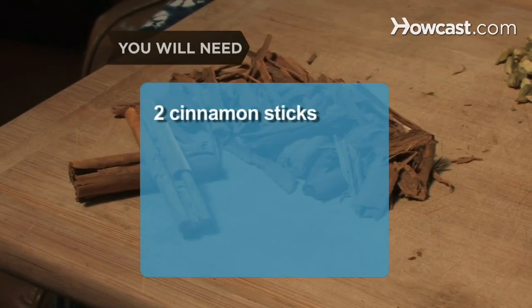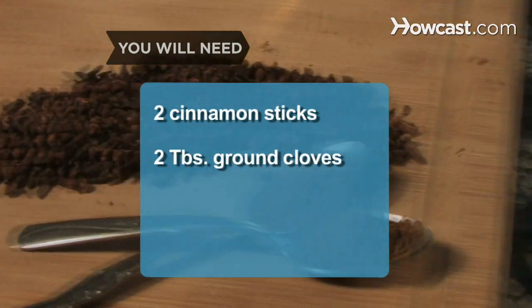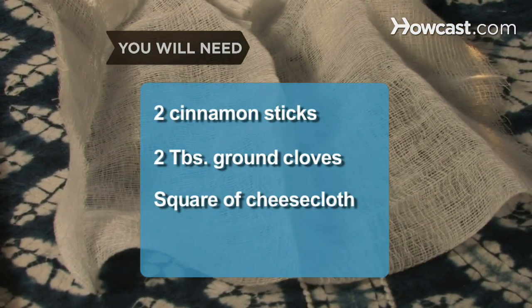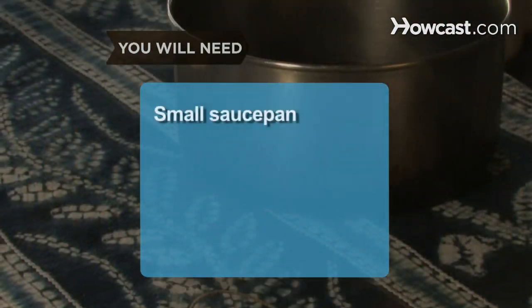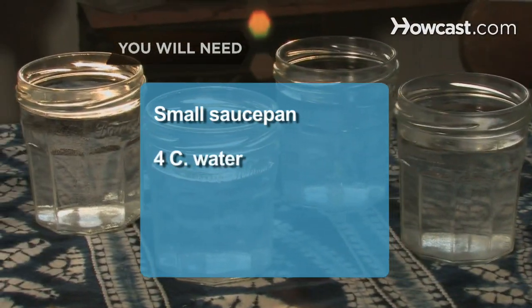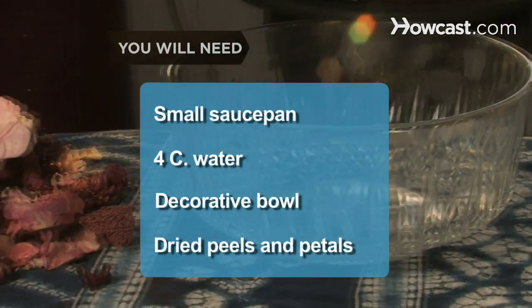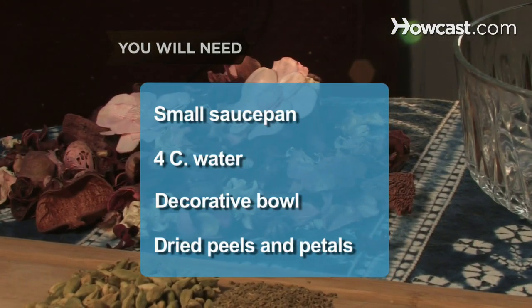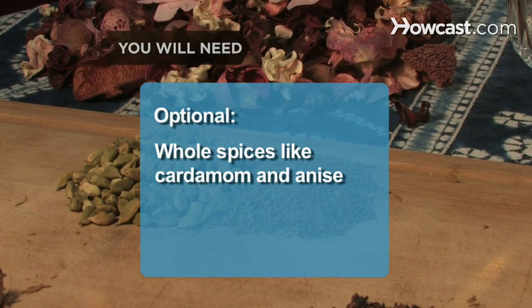You will need: 2 cinnamon sticks, 2 tablespoons of ground cloves, a piece of cheesecloth at least a 6-inch square, some string, a small saucepan, 4 cups of water, a decorative bowl, and dried fruit peels and flower petals such as rose or lavender. Whole spices like cardamom and star anise are optional.